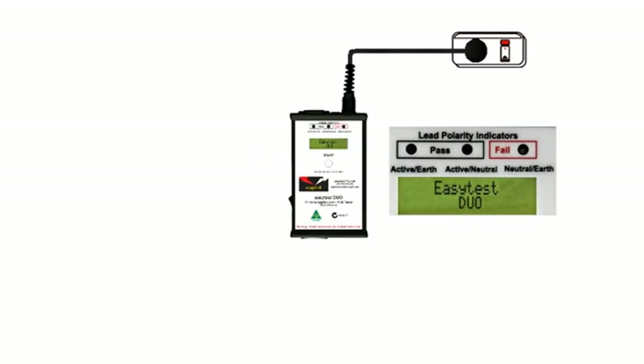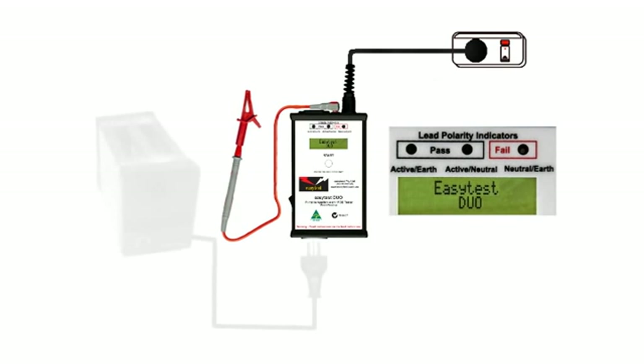We're going to test an earthed appliance, that's Class 1. So we'll need a test probe to check the earth. In fact, the procedure is the same for Class 1 and Class 2 — the difference lies in the interpretation of the results.